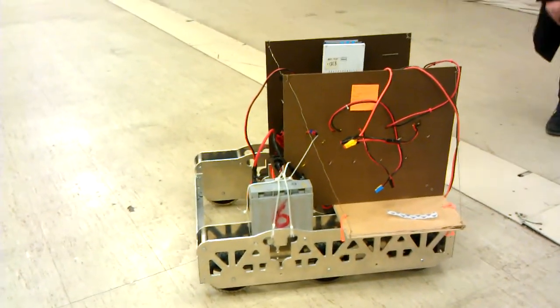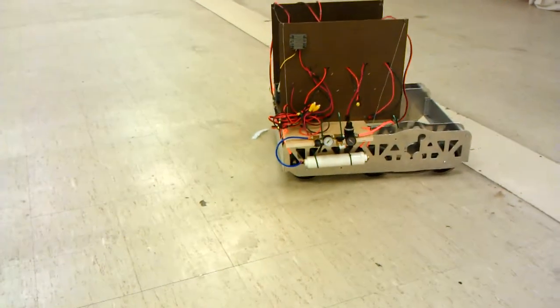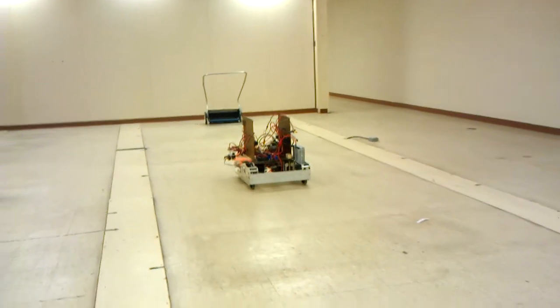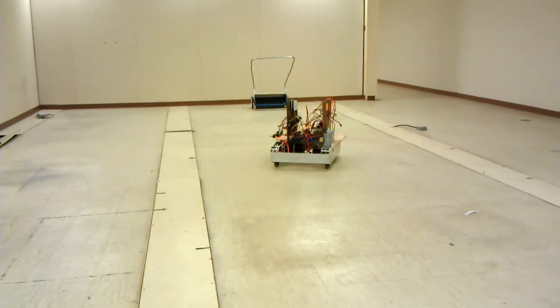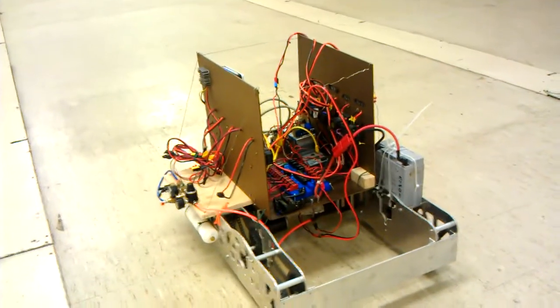Yeah, there's a lot of weirdness with the battery. Do a barrel roll. Ramming speed. The left side is more powerful than the right side. Yeah.